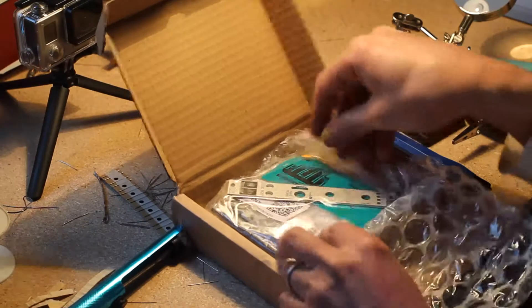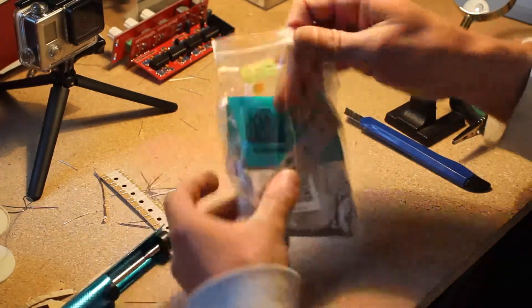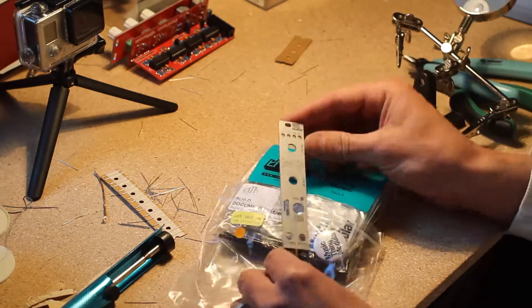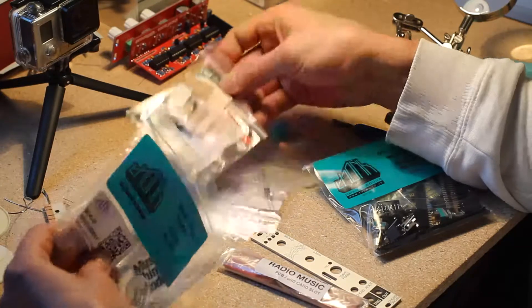It looks like it's the chord organ kit — very nice. This is actually the same hardware as the Radio Music, but with a different panel and different firmware which we can use to play chords.